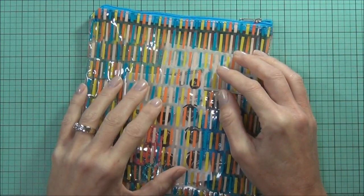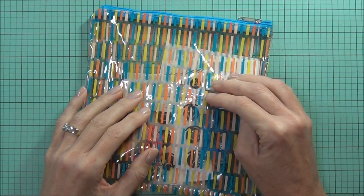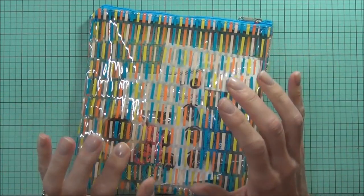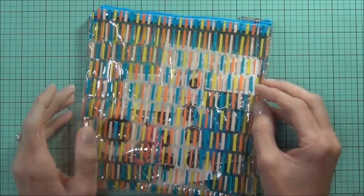Hi, it's Therese from Lost in Paper and I've got something just a little bit different today. I was asked to review a Freckled Fawn Oh Deer Me kit and their embellishments are just so cute that I couldn't say no, so this is the June 2015 kit called Carnival.